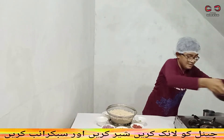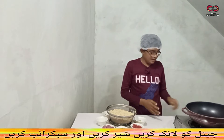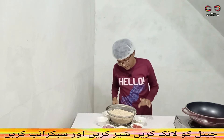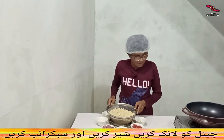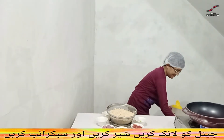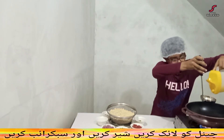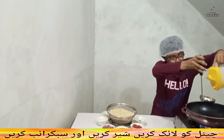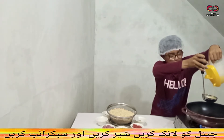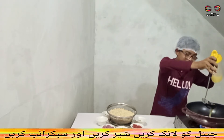We put the gas on the ground and put the lemon on the ground. We will put the gas on the ground. We will put the gas on the ground. Let me see, here is one cup of honey.